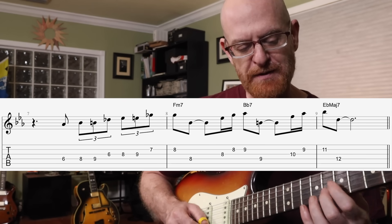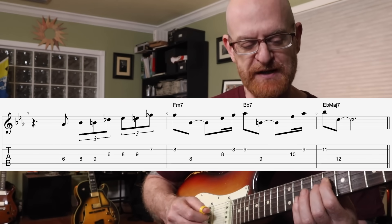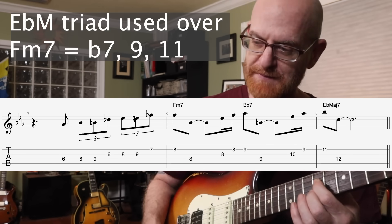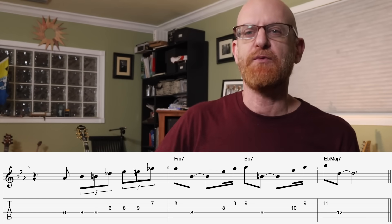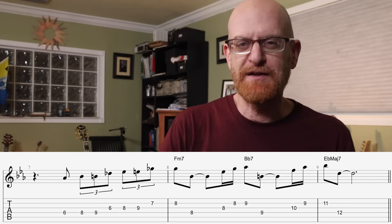That's a great line. Down a major 6 and the triad. It shows us that you don't have to follow the direction of the chords to make great lines. It does create a little bit of tension as they go downwards and you go upwards.